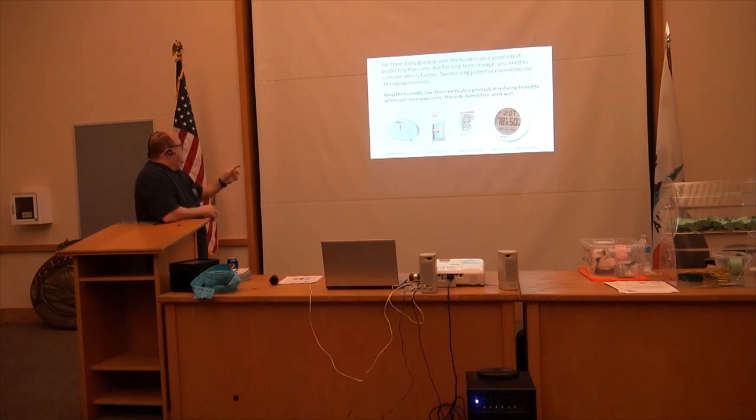These items do a good job of reducing humidity where you store your coins. There's a battery-powered dehumidifier on the left, and then you have a small silica gel or a larger one-pound silica gel — I have two of those in my data safe. A hygrometer actually tells you what the humidity is. Here in California we have fairly low humidity. I bought large silica gel packs in 2005 and they have yet to turn color. Once they turn color — I think it turns pink — you just put them in the oven and bake them until all the water comes out, and then they're ready to use again.